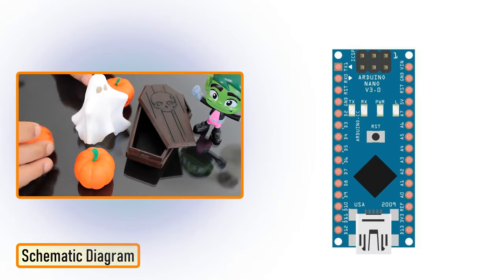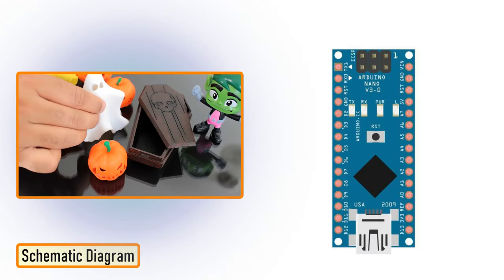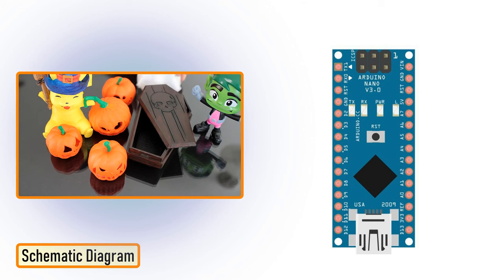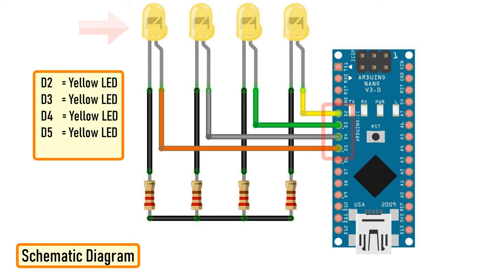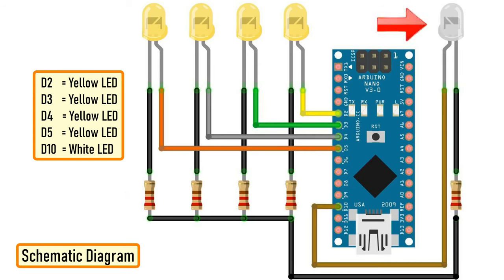Now that we have all our 3D models printed, let's have a look at the component assembly. The assembly is super simple. We just need to connect 4 yellow LEDs to D2, D3, D4 and D5 pins of the Arduino via 220 ohm current limiting resistors. Then connect the white LED to analog pin D10 of the Arduino via a current limiting resistor. That's it — as simple as that.